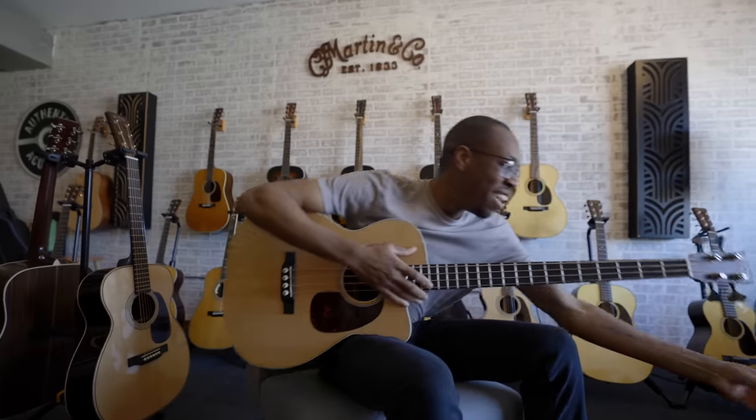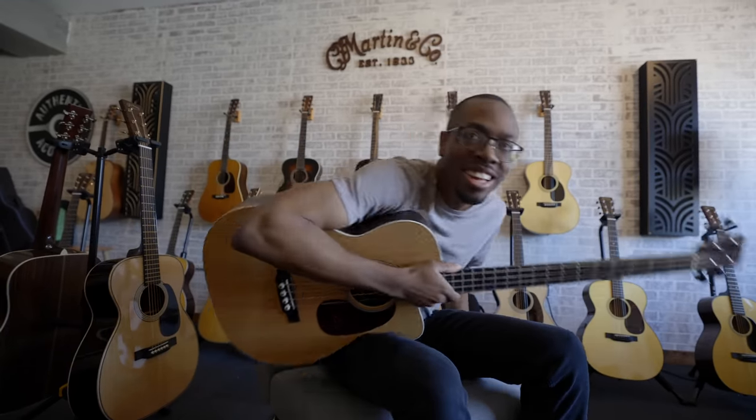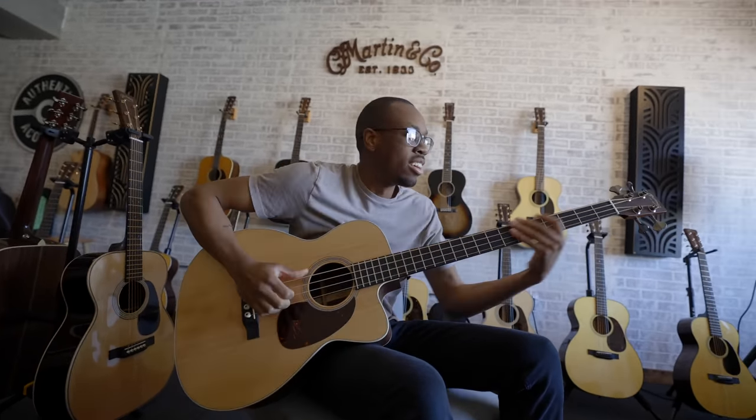The bass sounds amazing. That pick sounds terrible. Fine. You know what, I think if you play the edge of the pick...